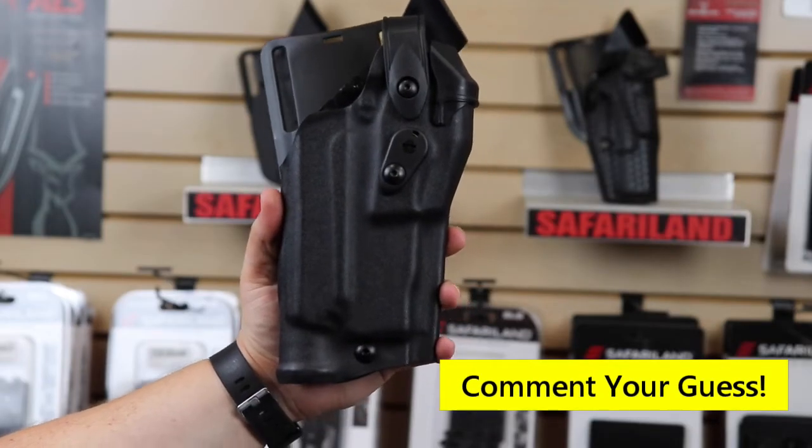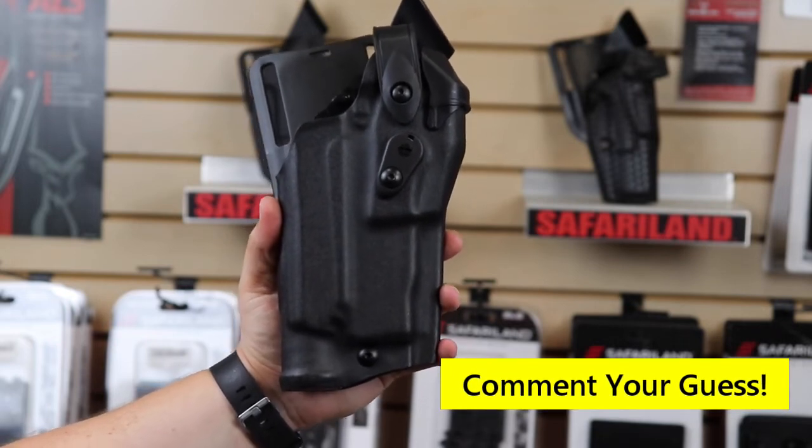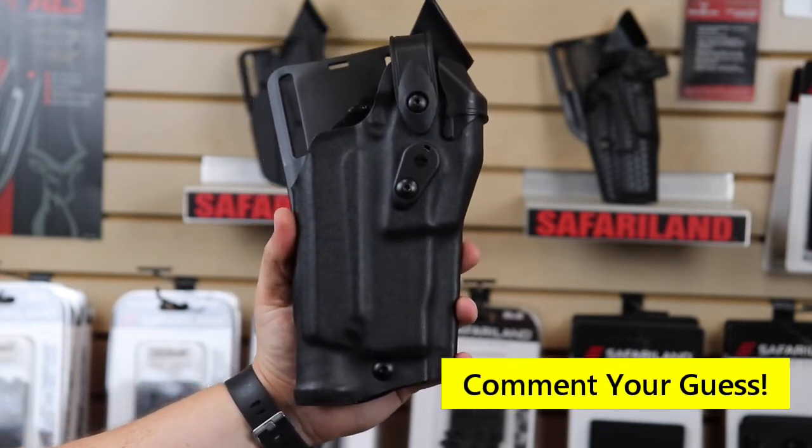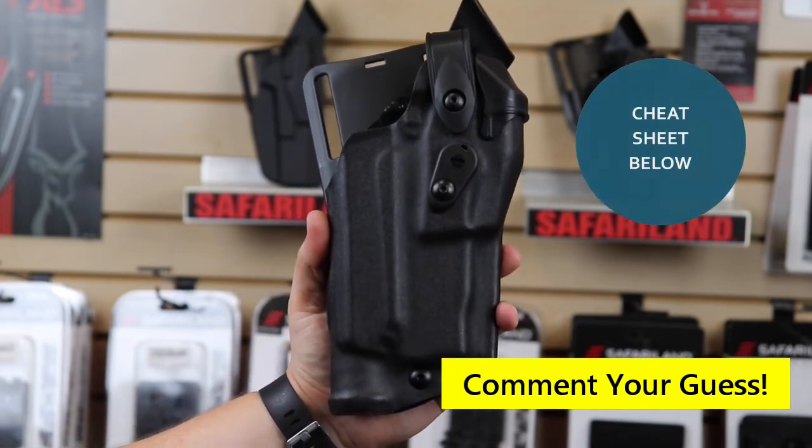Let's have a little fun with this last holster that we're going to show you. I'm going to give you the Safariland part number, and I want you to comment what you think this holster is designed for. As a side note, we're going to give you a cheat sheet down below in the comments.